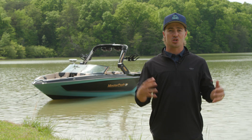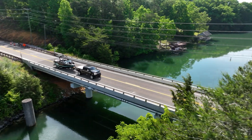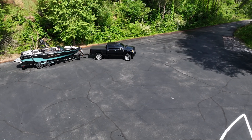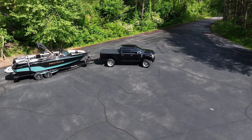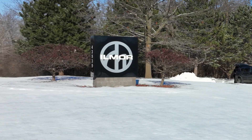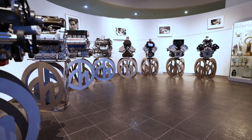With the XT25, you also receive the option of a custom trailer to match your boat. Choose your own colors, wheels, and graphics, and opt for fiberglass fenders, a backup camera, electronic brakes, or a tire pressure monitoring system for a premium towing experience.